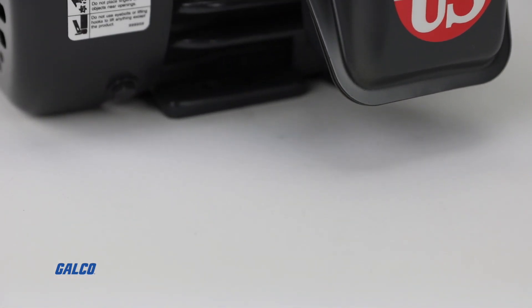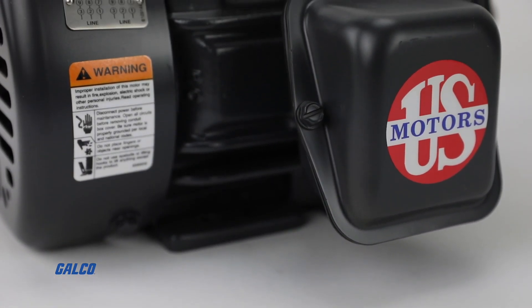For more information on the Hostile Duty motor from U.S. Motors, visit us at galco.com. And don't forget to like and subscribe to Galco TV so you can be notified when new videos are posted every week.